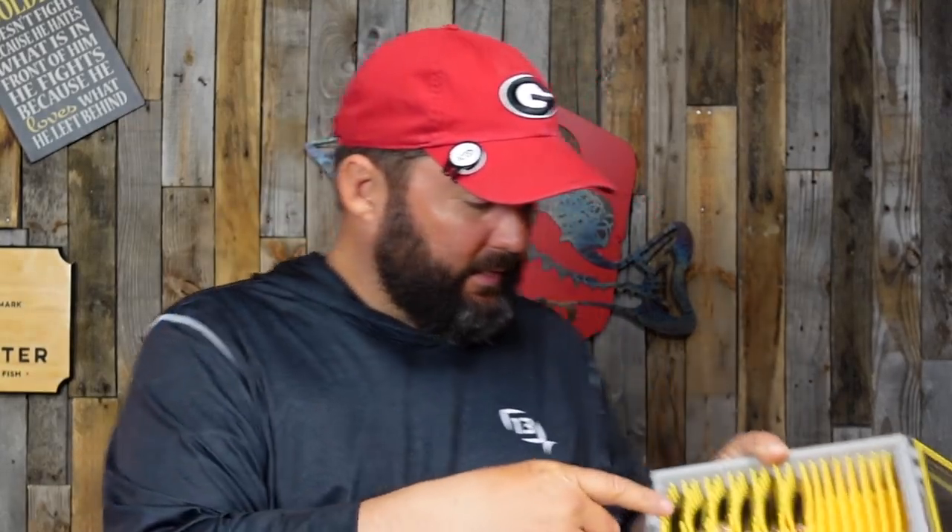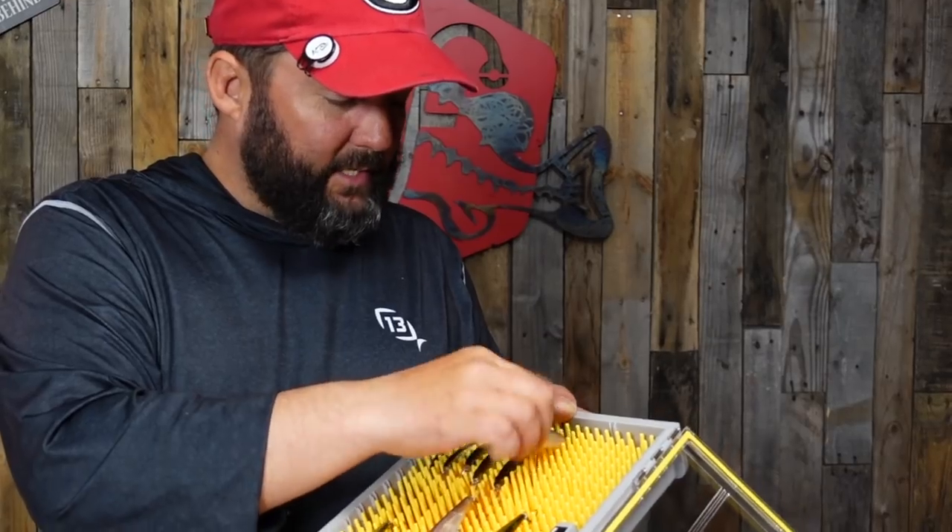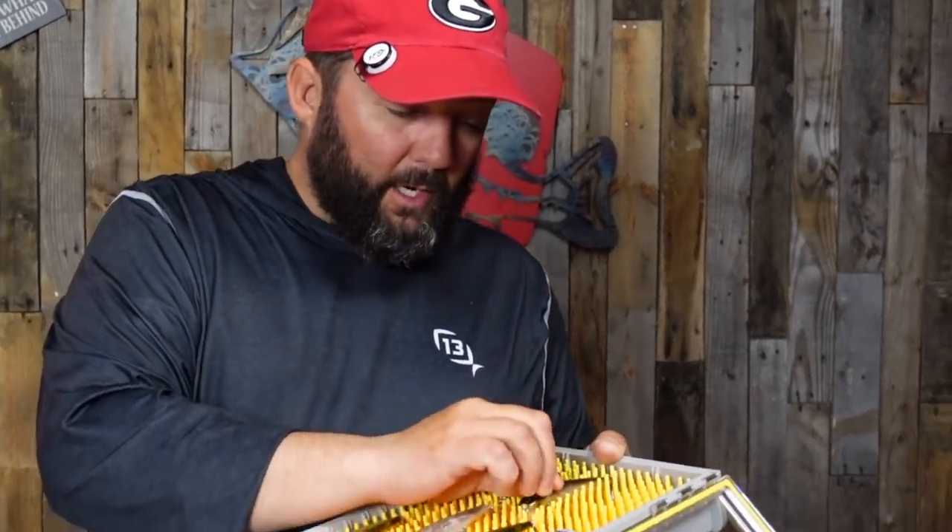Jerkbaits are incredible for catching those fish while they're still lethargic. I've got several different types of jerkbaits — I'll leave a link in the description to every single bait I talk about. I've got a deep-diving Loco Special from 13 Fishing, a great suspending jerkbait when it's super cold and I want to get down to about 10 feet deep. I've also got one that goes down to 3 to 5 feet.